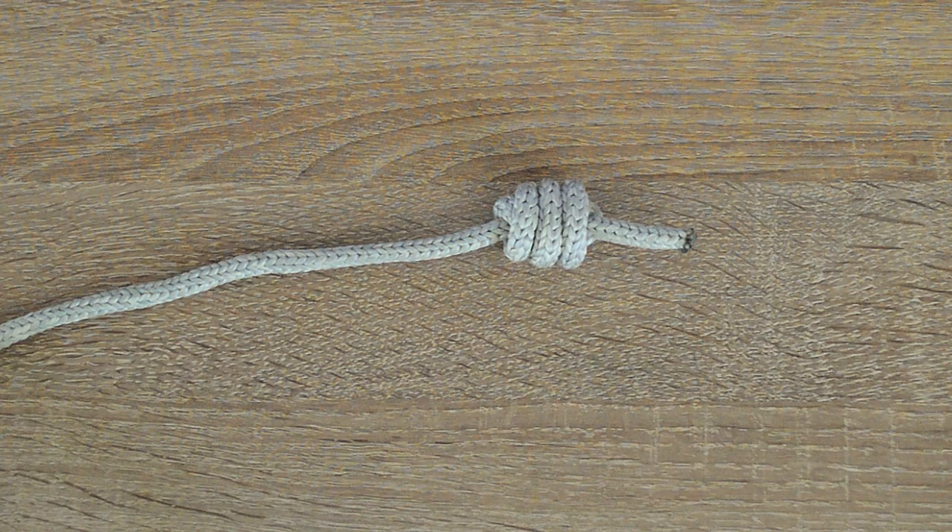The Franciscan monk's knot is a stopper knot and can be used to add weight to the end of a rope heaving line knot and also as a decorative stopper knot in paracord crafting. Let's go.